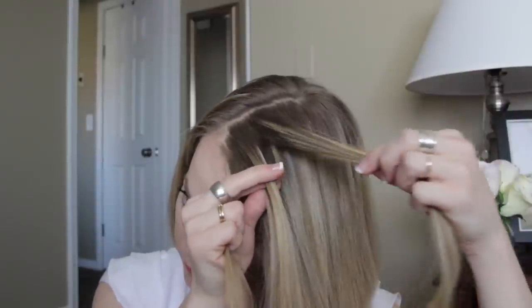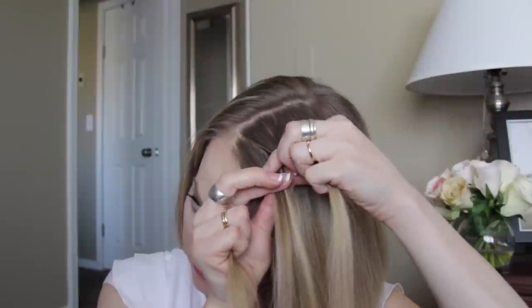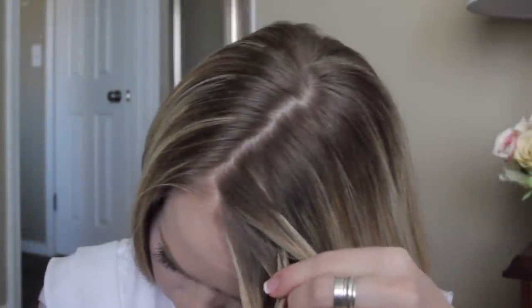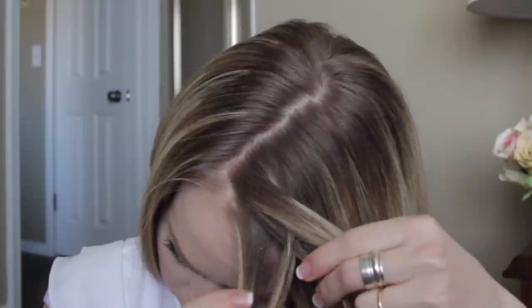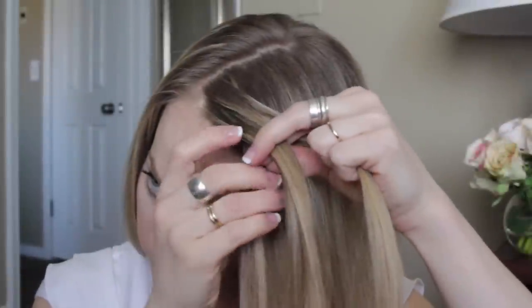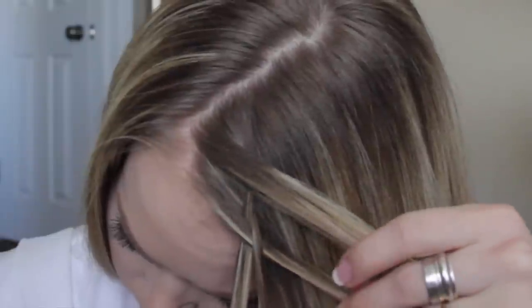Take the strand on the far right side and cross it underneath the strand next to it, then it's going to go over the top of the next strand, and then underneath the far left strand. Now take the middle two strands and cross the right strand over the left strand.